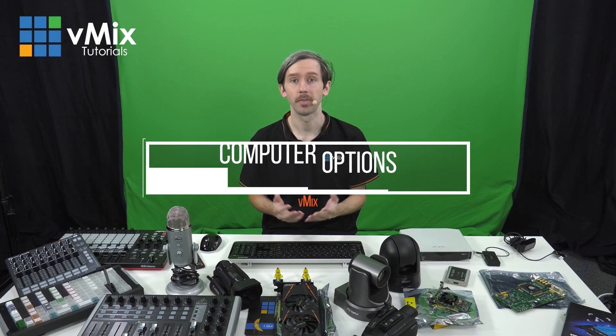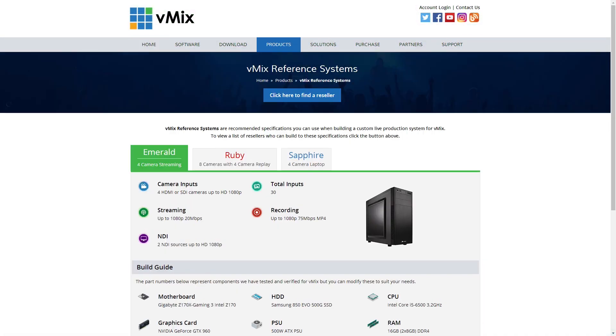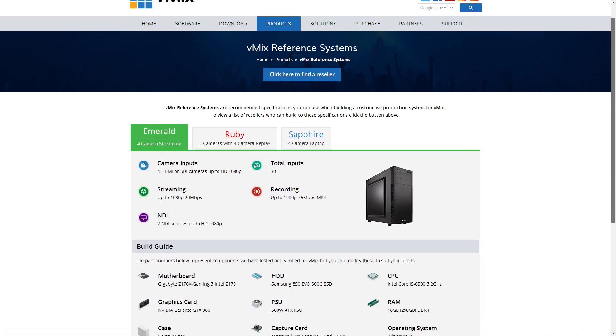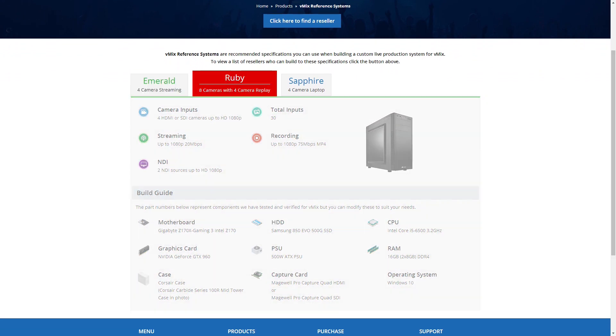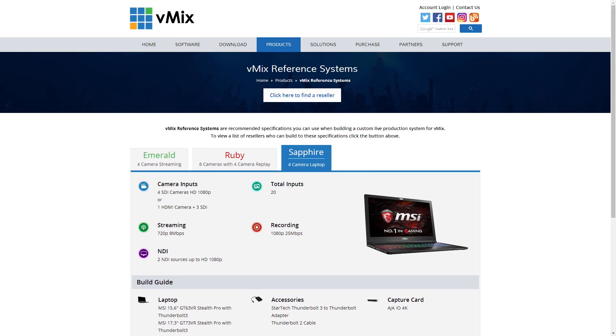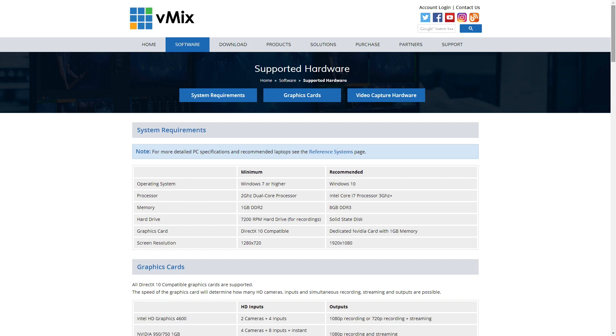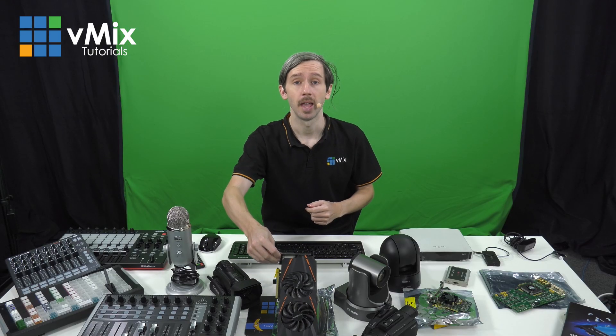One other thing to consider is the type of computer you're going to use vMix on. We've created some reference systems on our website with exact specifications for certain production scenarios, with both PCs and laptop options listed. You can choose to build a vMix computer yourself or have one of our vMix resellers build you a custom computer with advanced support. If you've already got a computer and want to know if it will work well with vMix, we have minimum requirements on our supported hardware page. Where possible we recommend using dedicated graphics, though for a small production you may be able to use onboard graphics.